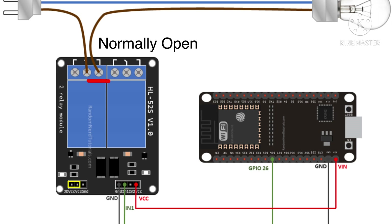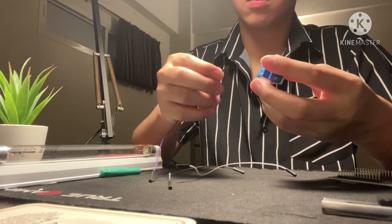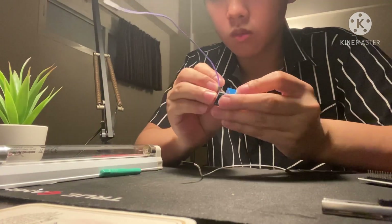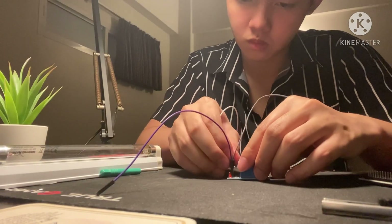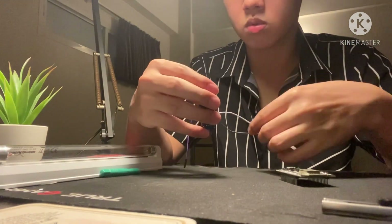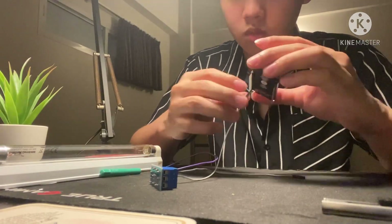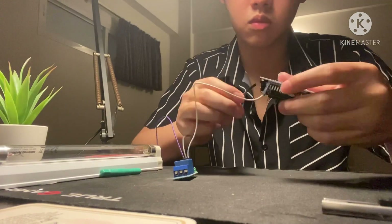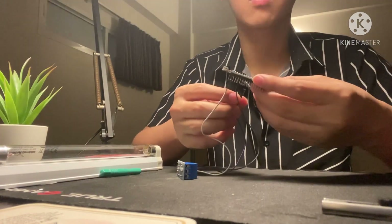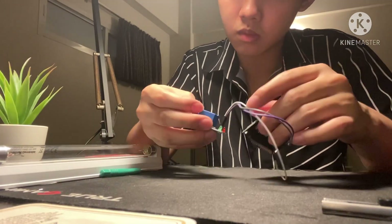We are connecting the IN1 pin to the GPIO26. You can use any other suitable GPIO. We are also connecting the IN2 pin to the GPIO26.